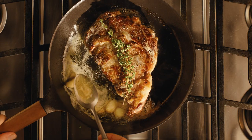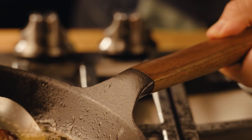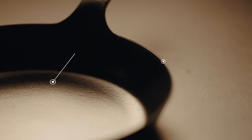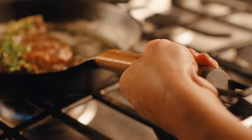Dedicated to the finest craftsmanship, its wooden handle is hand carved for a quality feel while never getting too hot. Only 2.4 pounds, it's less than half the weight of other cast iron skillets on the market.